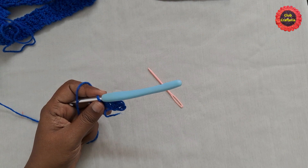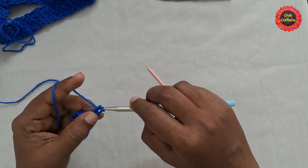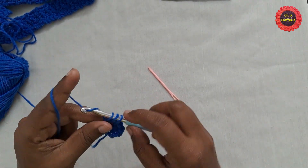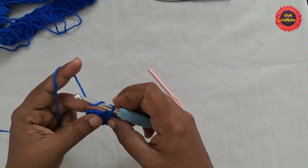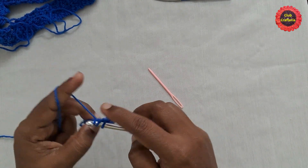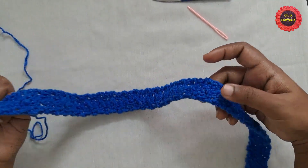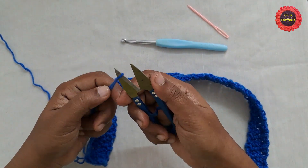After completing the first row of the strap, alternate single crochet and double crochet: single crochet in the first stitch, double crochet in the next, single crochet, double crochet. Continue this pattern each row, always starting with single crochet and ending with double crochet, until the strap reaches the required length. After completing the strap, do chain one, leave a little yarn for weaving, and snip the yarn.